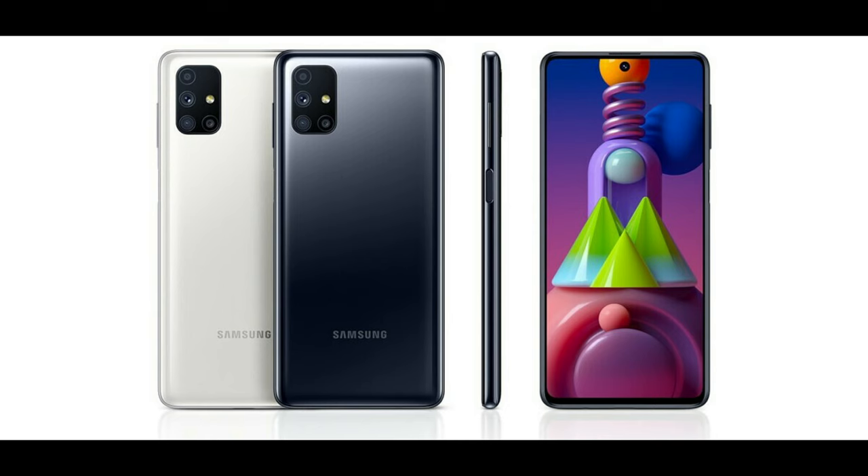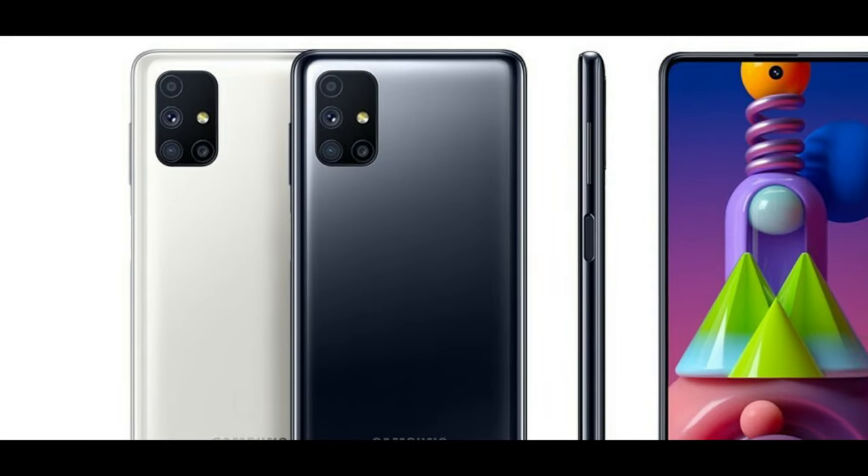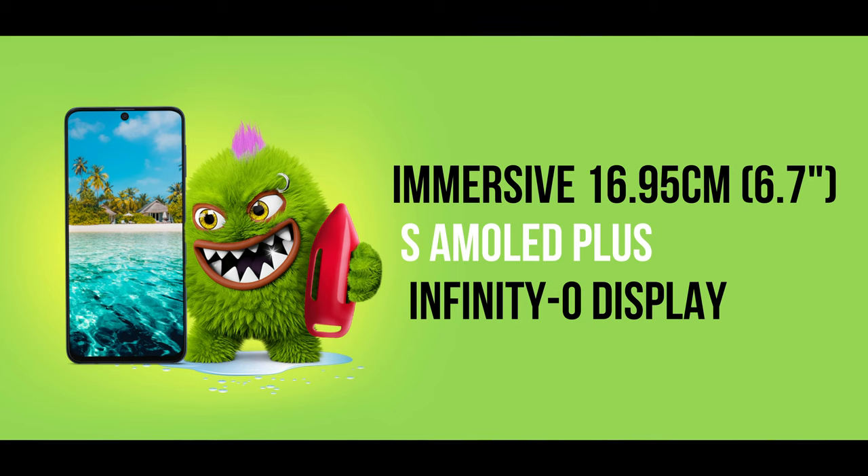We have a plastic design for the Samsung M51 — it is a plastic build with a high-quality glass feel. It also has a quad camera on the rear side. On the front side, Samsung has provided a Super AMOLED display with a display size of 6.7 inches and an aspect ratio of 20:9.